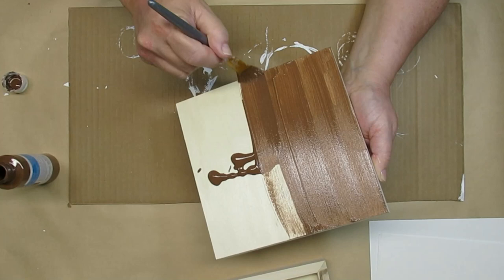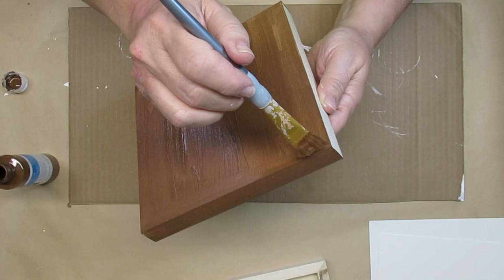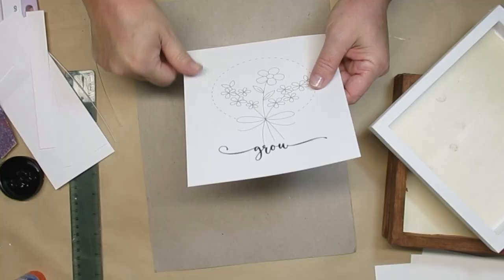I'm just going to use some brown acrylic paint and I'm going to apply it like it was a stain. I'm just going to put it all the way around the back and then wrap it around the front and make it look like a framed picture.